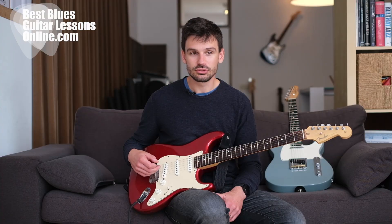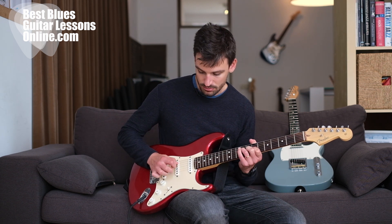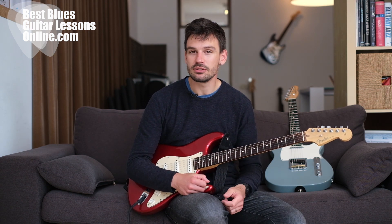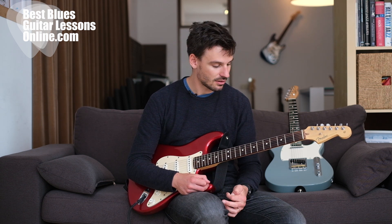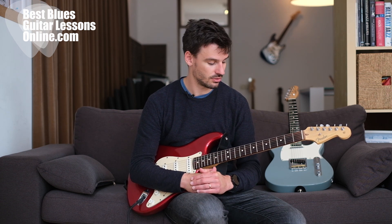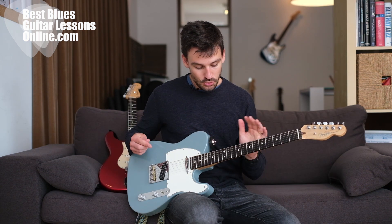If you're into Jimi Hendrix playing, if you're into moldable tones and very deep bluesy Stevie Ray Vaughan-esque blues playing, this is the guitar for you. If you're into playing lead guitar a lot, it's a very good instrument. Now let's look at the Telecaster.